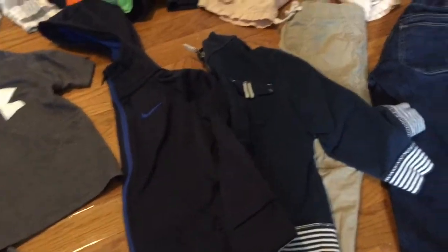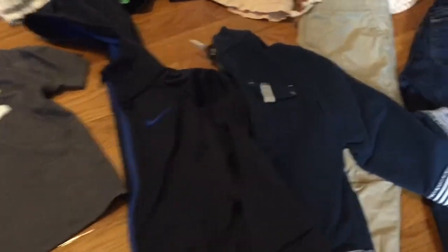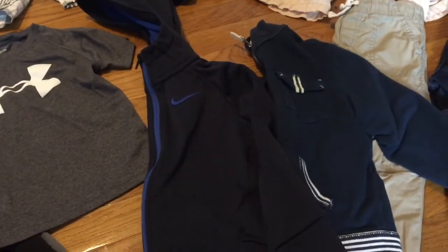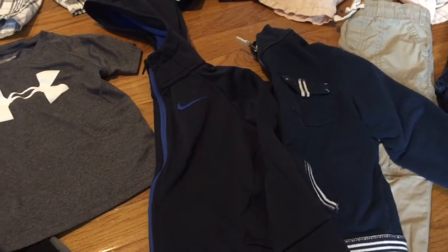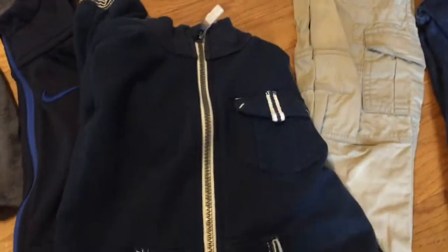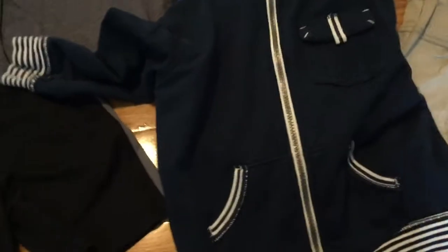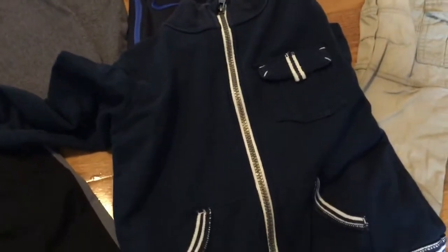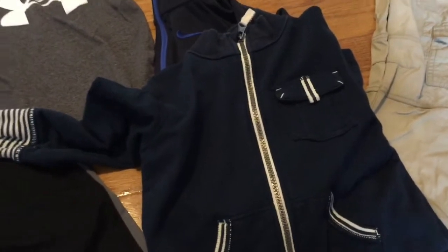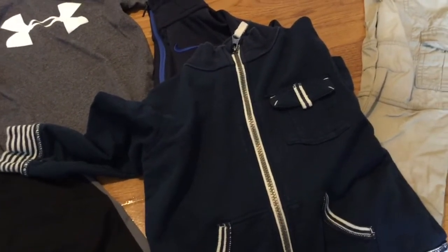Since we are in the north, I do need to have some hoodies. I have this casual light Nike jacket that I got on clearance for about $12 at Marshall's, and then this Circo brand zip-up that was from my older son — it looks really cute paired with a polo shirt underneath, and you can dress it up or dress it down.